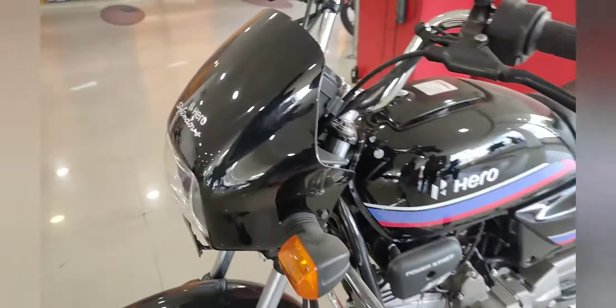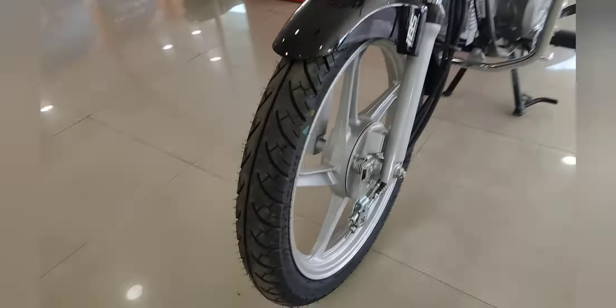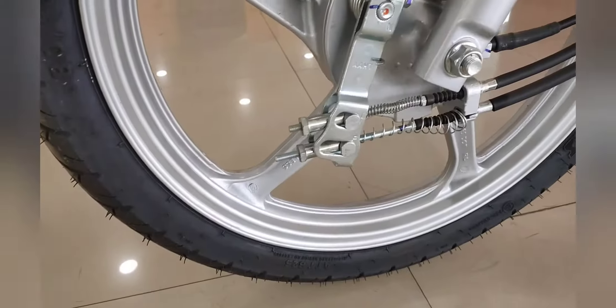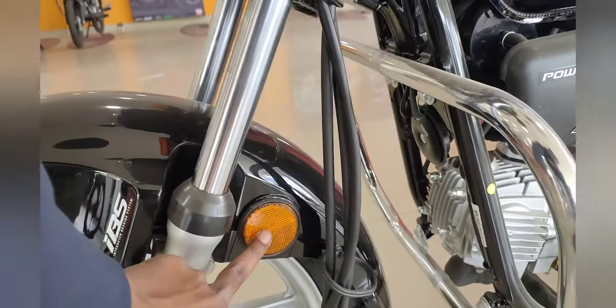This is the side look and you can also see the front look of the Splendor Plus. You can get the combi brakes, which were not available before. You will also get tubeless tires and a reflector.